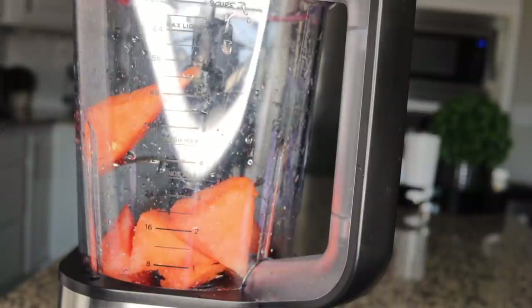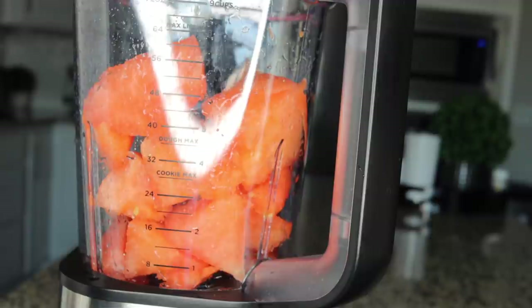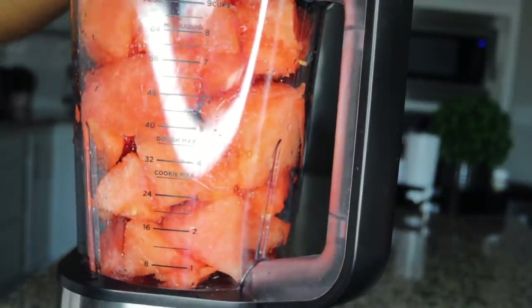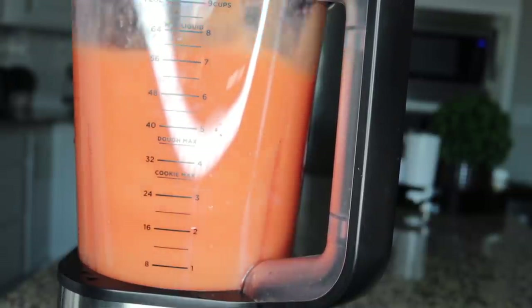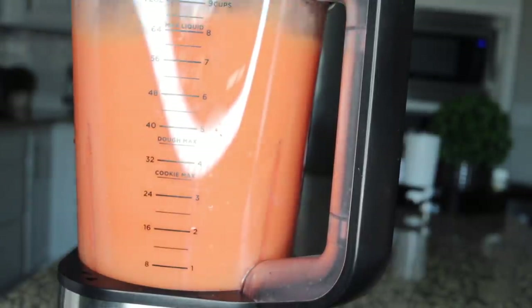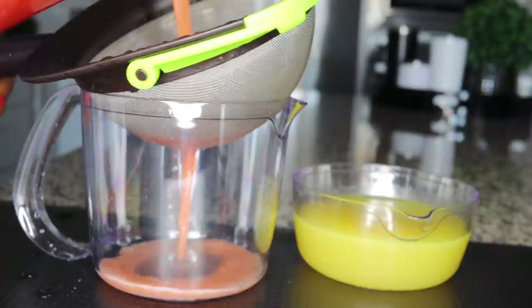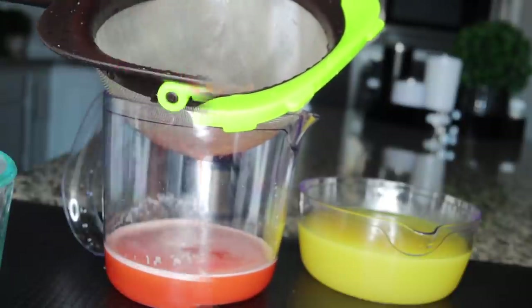What you want to do now is blend your watermelon. Just put the watermelon in your blender and blend. I will not be adding water yet — I'll blend just the watermelon so it's easier to sieve without being too watery before I add water later. Blend until you get it very smooth, then get your sieve and sieve the juice out. The pulp will be very little since I blended without water.